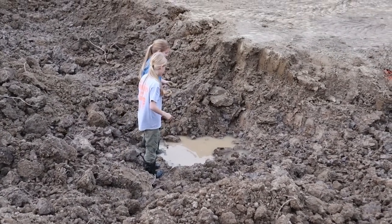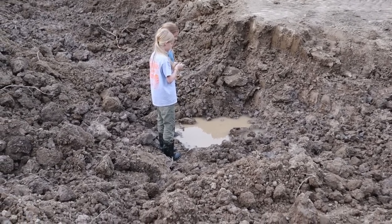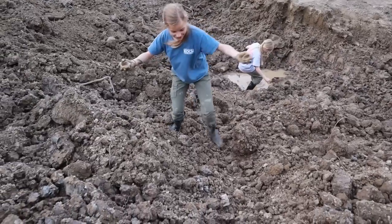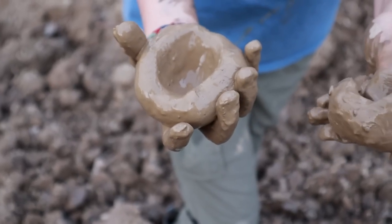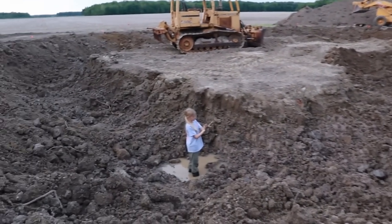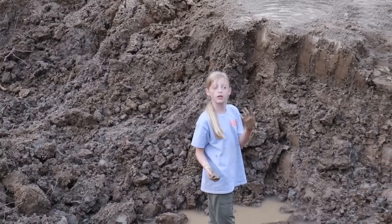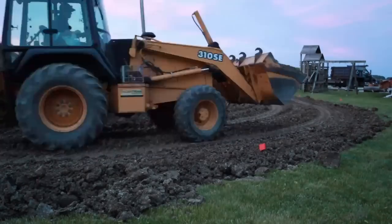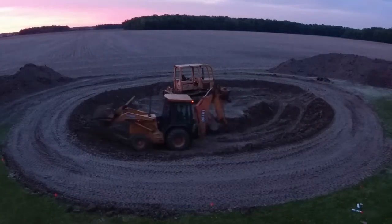The girls are checking out the water in the bottom of the pond — it's good clay down there. We're playing around with it and making gloves out of the clay. I just want to wheel pack the top before it's completely dark to get it smashed down so it doesn't dry out too much.